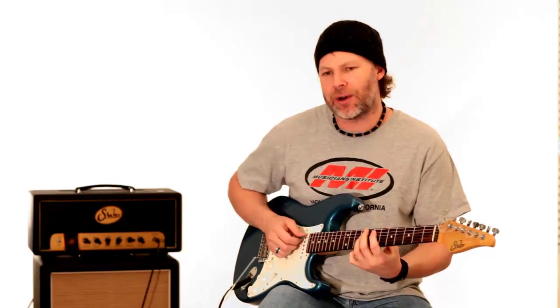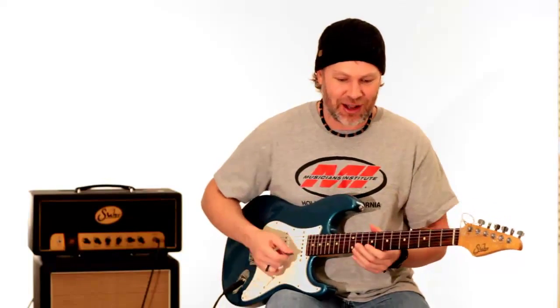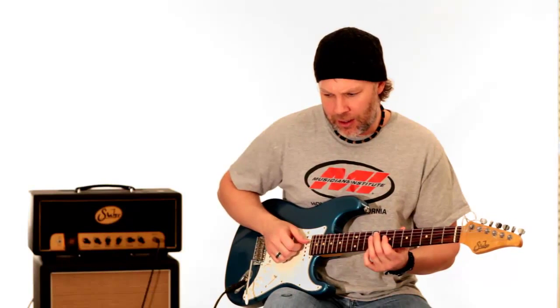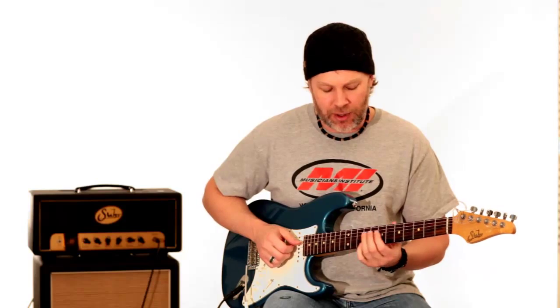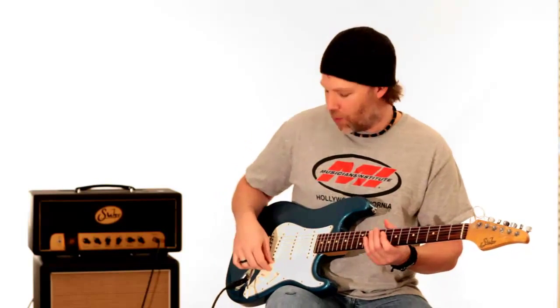For the solo section, there's not a lot of crazy things going on, but it's the little subtleties that he does. He's targeting chord tones, and he slides into a lot of the notes and gets that little slick thing going on.